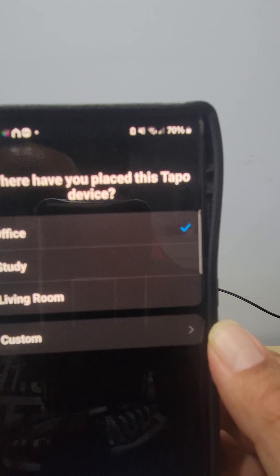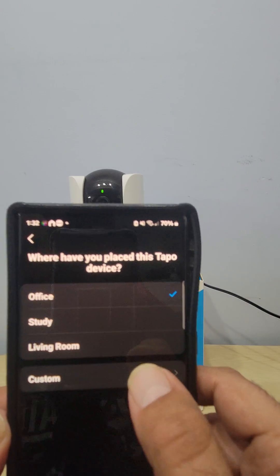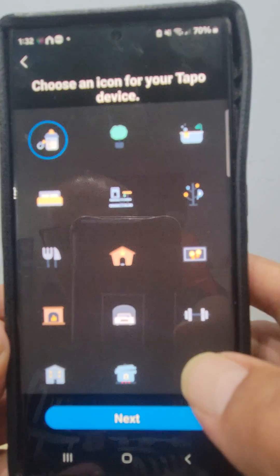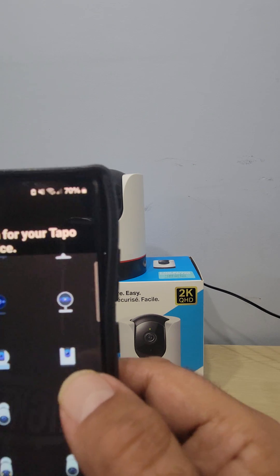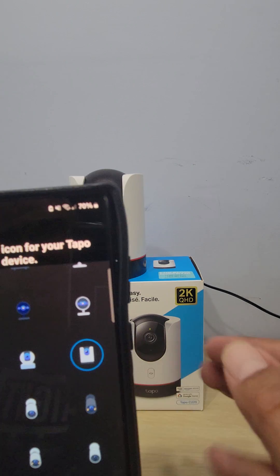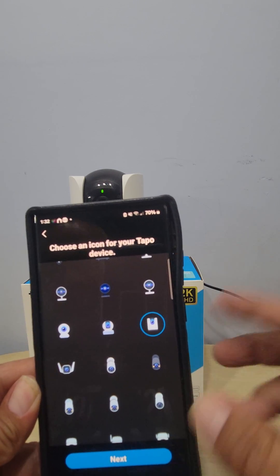Once paired, it asks where you want to put the camera. You might have a baby room, an office, a garage, or you can custom name it. Push next and it says choose an icon — there's an icon for the Tapo C225 right here. The reason I do this is because if you have more than one camera, it's easier to find the right one when you're looking.